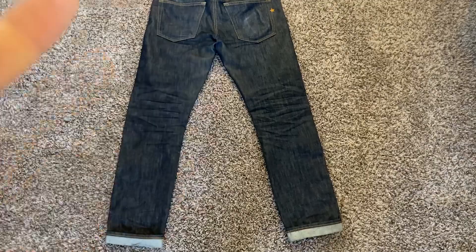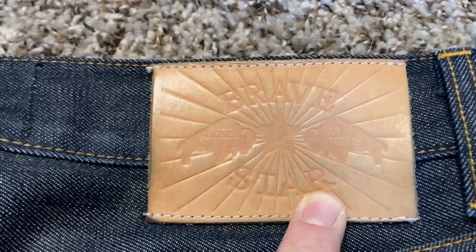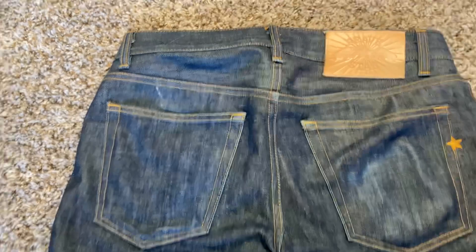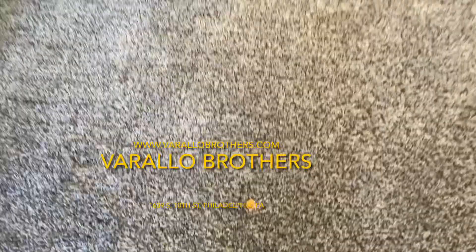Flipping these over — heads up, penny, good luck! From the back, going high level, you can see the honeycombs in the back of the knees. Coming down you've got your standard stuff: the wallet fade, and the patch on these has developed patina really well for 75 wears. The pair I'm wearing right now I've worn about 65 or 70 times and soaked them at 50, and the patch looks nothing like this one. Got some food stuff on there — I wore these to Christmas Day dinner.